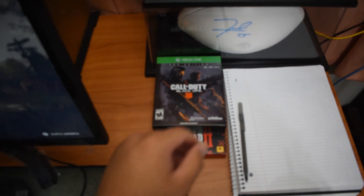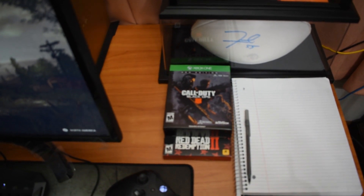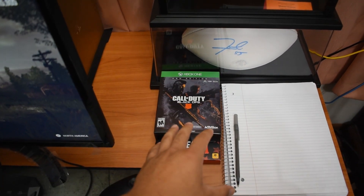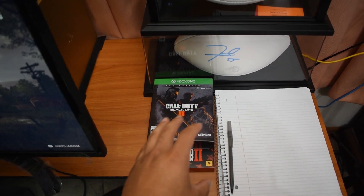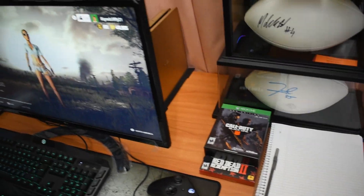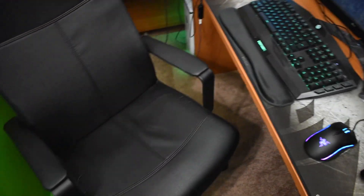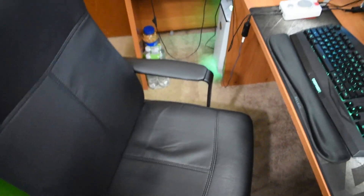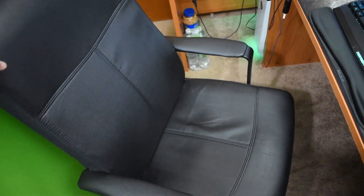Call of Duty, Red Dead — let me know if you guys would like it if I did some more videos on different games, more tips, stuff like that. We got the gaming chair — hit me up in the comments if you guys know any good gaming chairs, because it's about time this one goes.